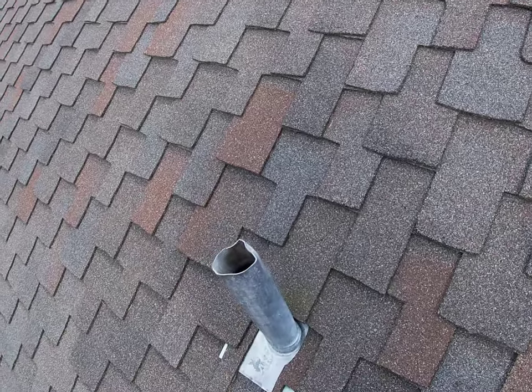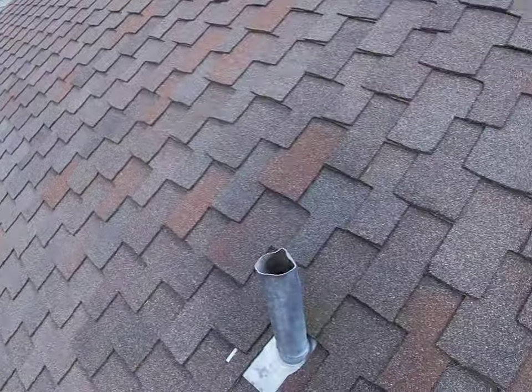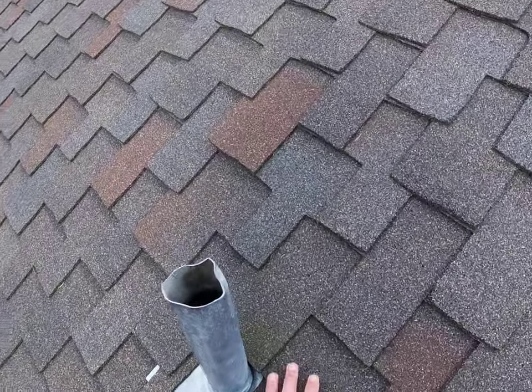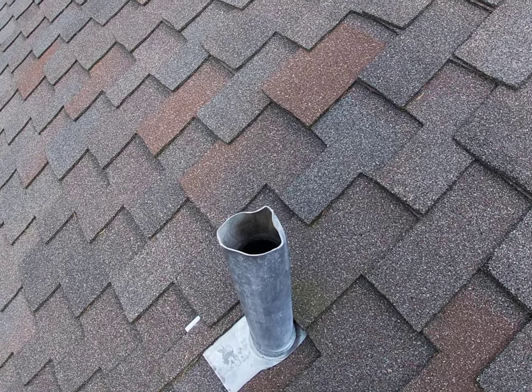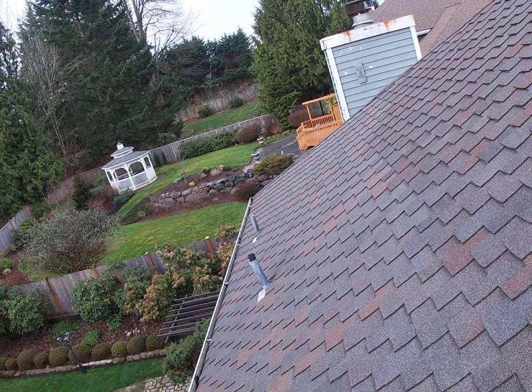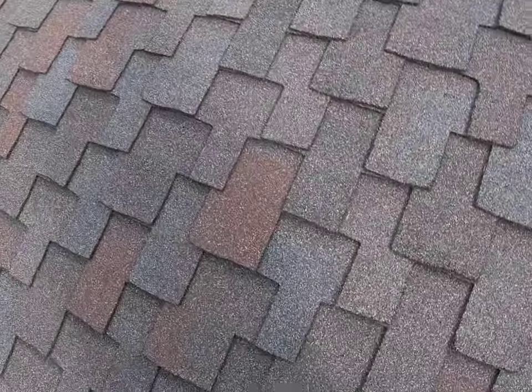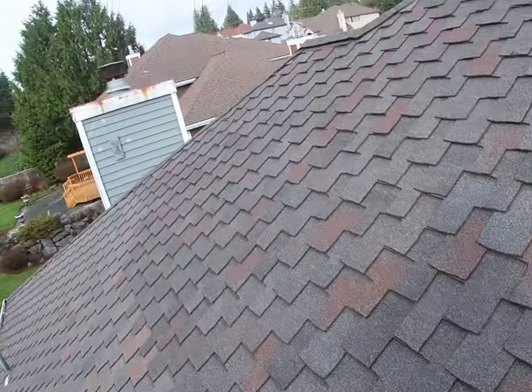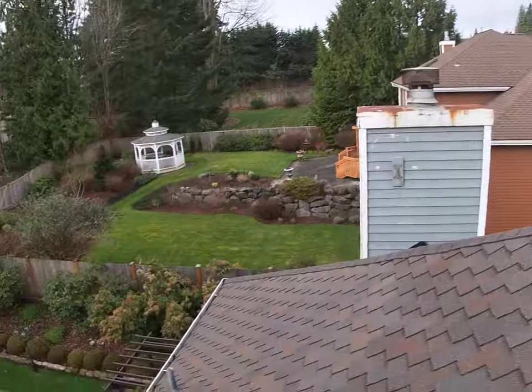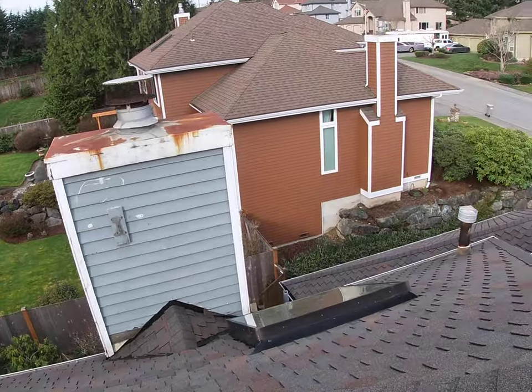This is a ventilation pipe, maybe for a bathroom or kitchen. It's good that the shingles just overlap your ventilation pipe, which you see around here. It's good to just be that tall — about five or six inches, as much as you can.